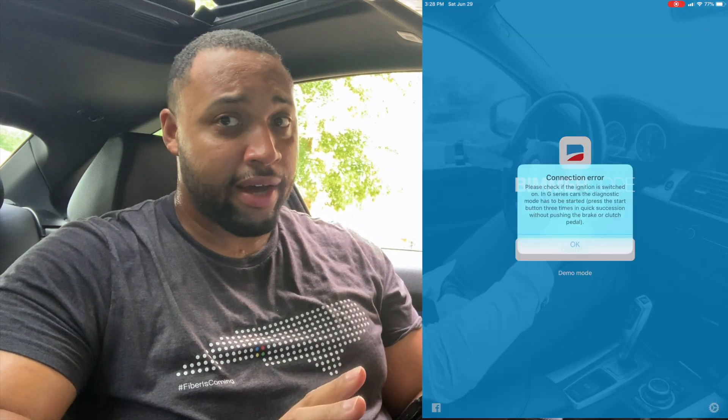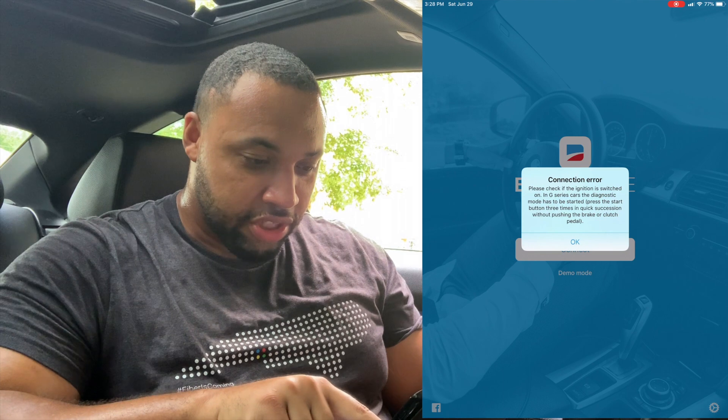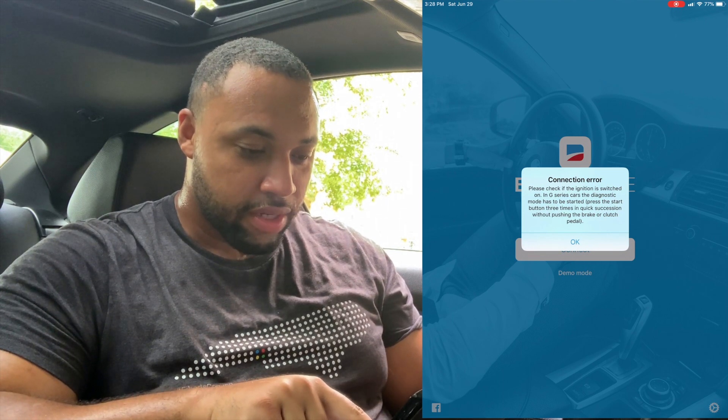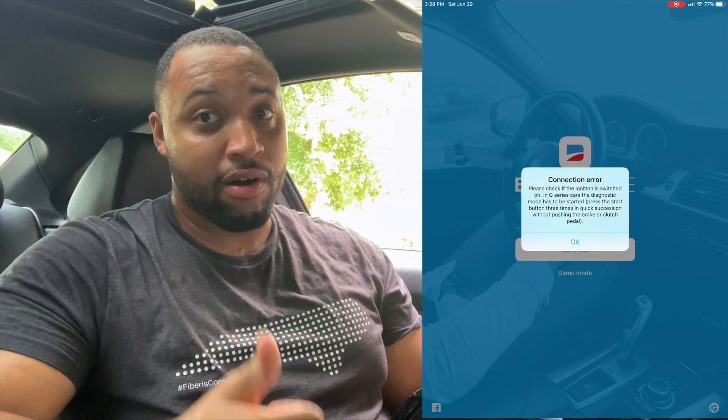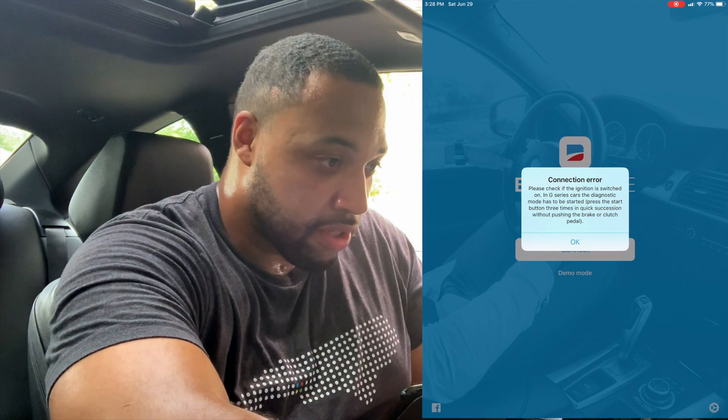BeamerCode is now doing its work. My car wasn't on, so it says 'Please check the connection — ignition should be switched on.' So you do have to have the car on. Since this is my first time doing it, I'm learning as you all learn — let me go ahead and hit the ignition on.